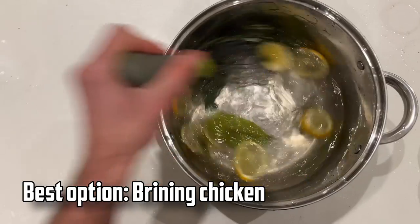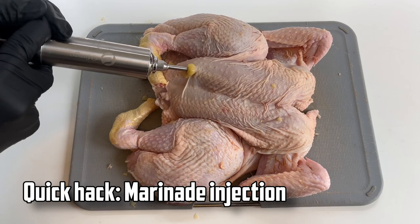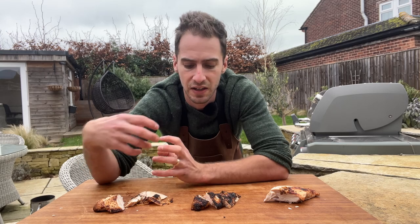I think it really comes down to how much time you have. If you've got the time to make a brine and brine your chicken overnight, great — that's going to make a huge difference to the flavour. But if you don't have the time, using a marinade injection can be a quick hack to get a pretty similar result, just not quite as even.